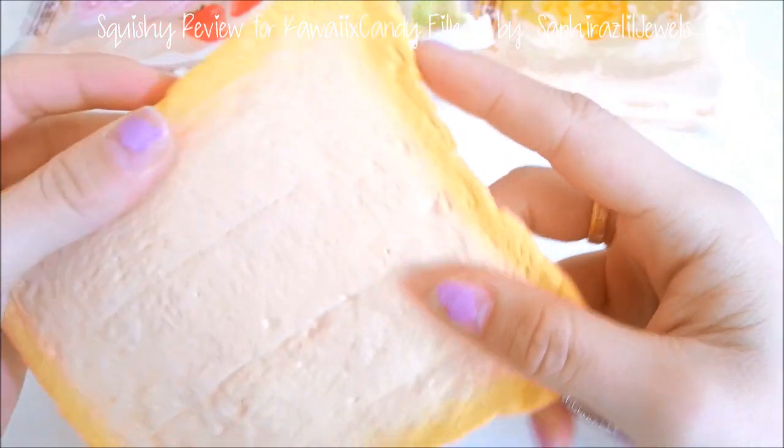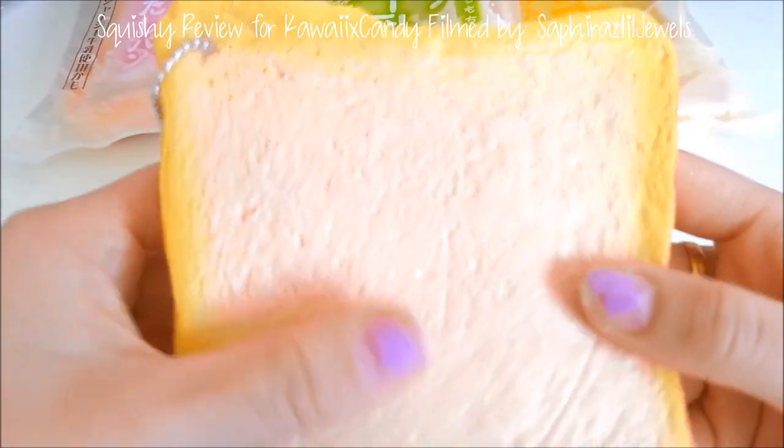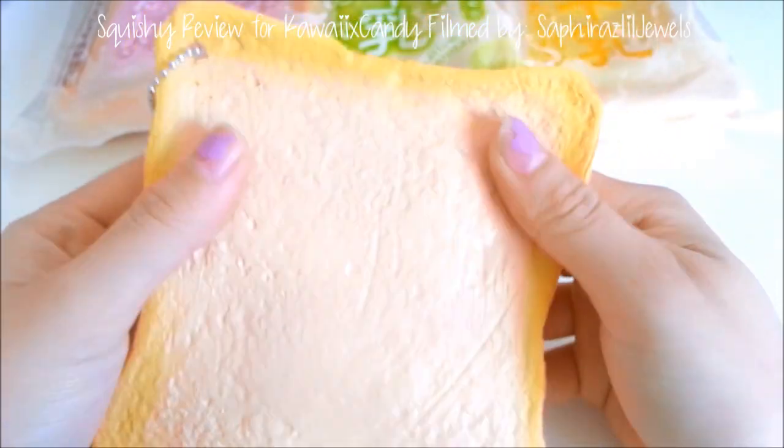The crust of the Kuramoto toast is a lot darker on the outside, and as it goes in, the texture is very smooth. It has the texture of bread and it also mimics the crust as well. This is a very good squishy in terms of detail.